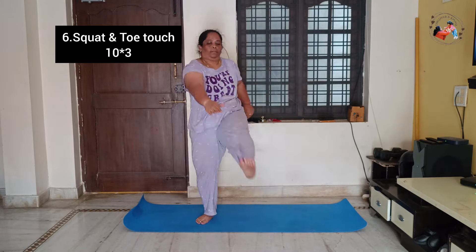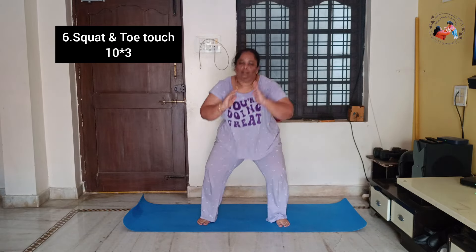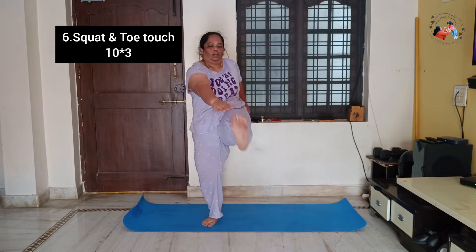Next, you can do the squat position. Squat and squat — left side and go the other way. You can shift your weight defensively on the hip. This is 3 sets.